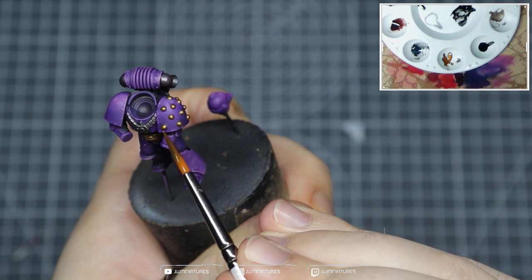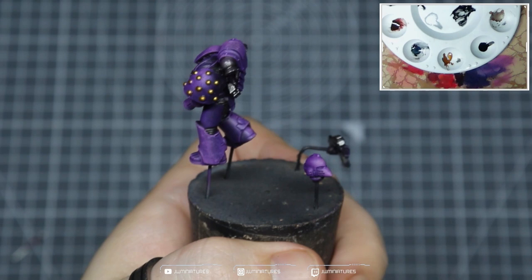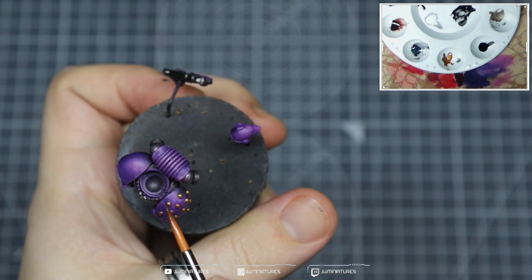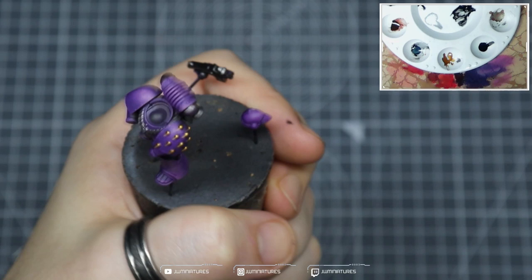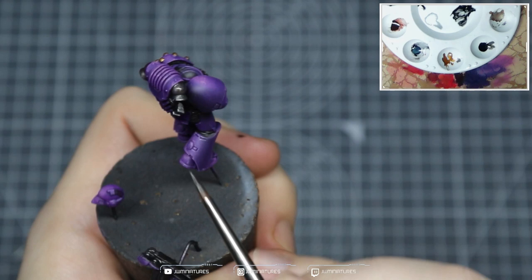We're going to take some Burnt Sienna Umber and apply this over our gold metallics — just aim for a nice even coat to tint the color and add a bit more warmth. If you apply too much, take a damp brush and wick away any excess. This helps create separation between the shoulder pad and those gold studs and makes it more interesting. Then coming in with some Retributor Armor, I'm adding a slight highlight to those gold studs just to make them really pop and glint against the armor. And we're doing the same with the Exhaust Manifold — adding highlights and points of interest within the metallics.